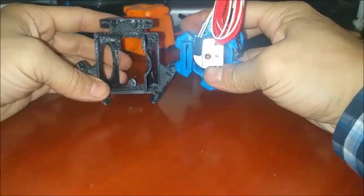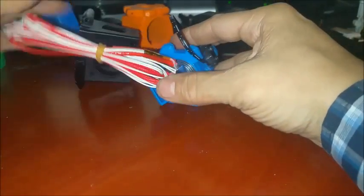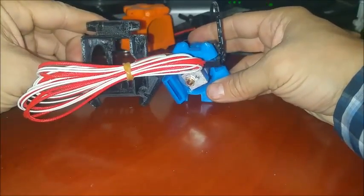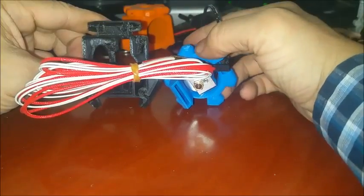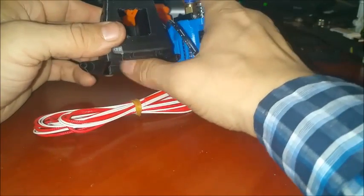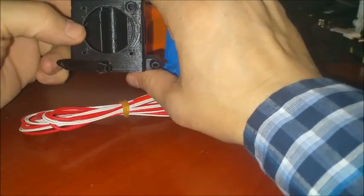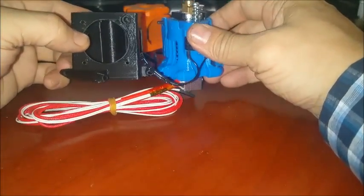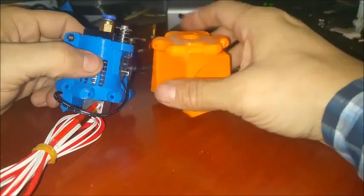This one does use 40 millimeter fans on both sides, but you're sacrificing a huge print area. You can see that in the same orientation the size difference is a good three-quarters of an inch. Now this one does keep the heater block up inside, but that also causes your cooling fan to cool that heater block as well, which makes it very difficult to maintain temperature.